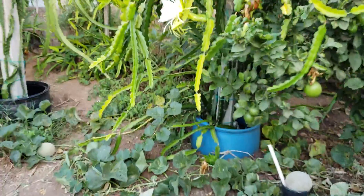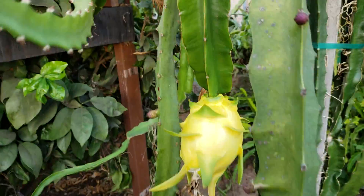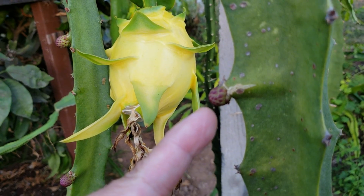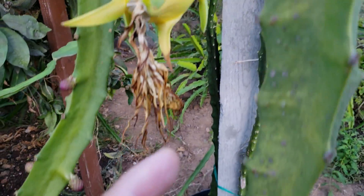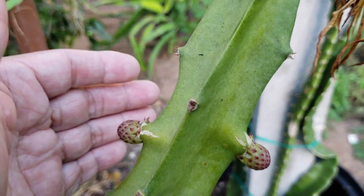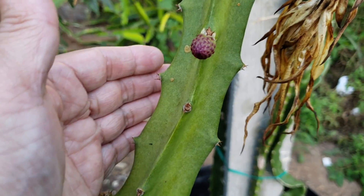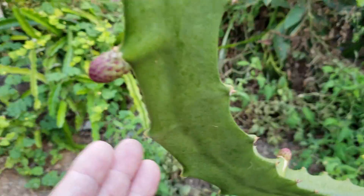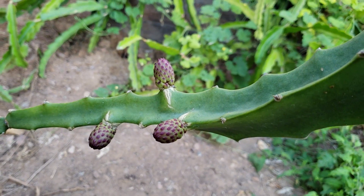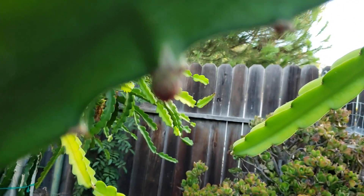This is an update on, hopefully, a new variety reveal. There are flowers right here and there — a whole bunch of flowers. This is a new variety that I haven't had any fruit from yet. And also this one here is a different one too — first time it's flowered since I planted it.